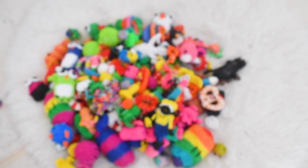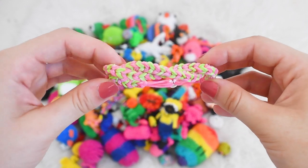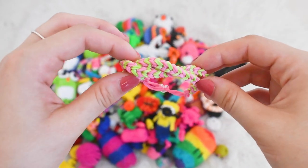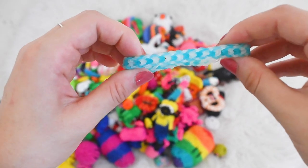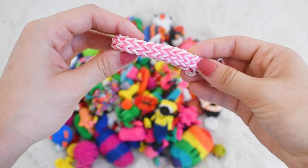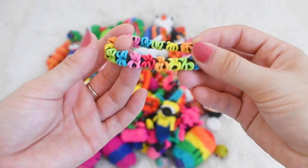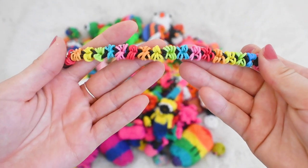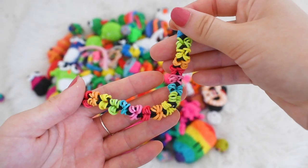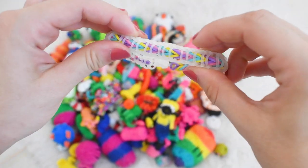Now we can move on to the last section: my bracelets. First I have this butterfly bracelet, a twisted bracelet which is my original tutorial — go click the iCard if you want to make it. I have this inverted fishtail bracelet which is one of my favorites, a double fishtail bracelet, the rainbow snake bracelet — my own tutorial again, it's in the iCard — and a hexafish bracelet.